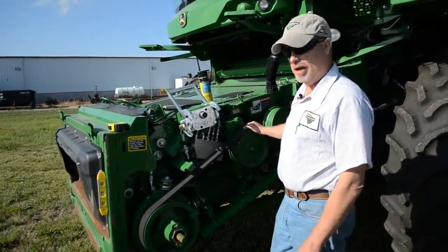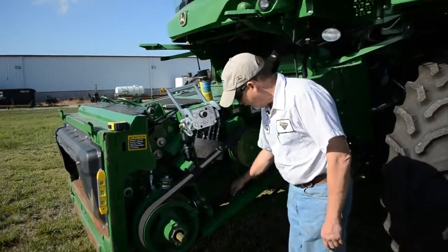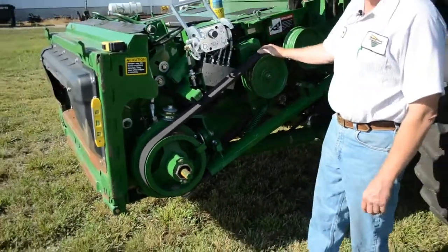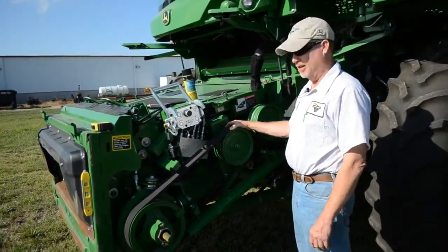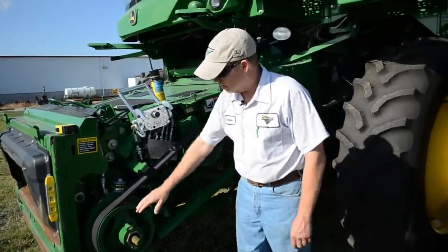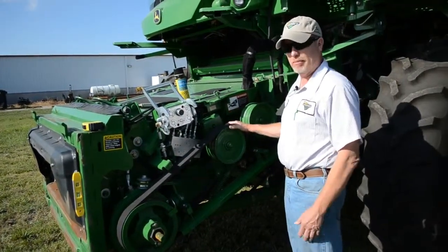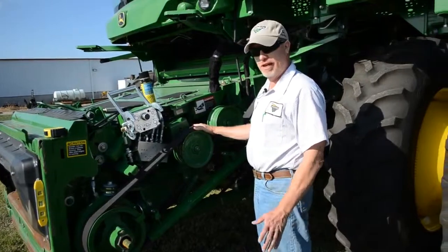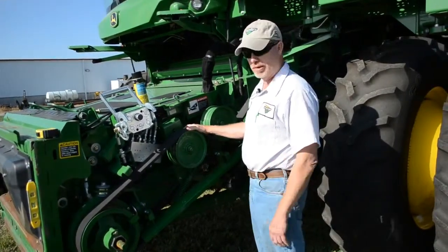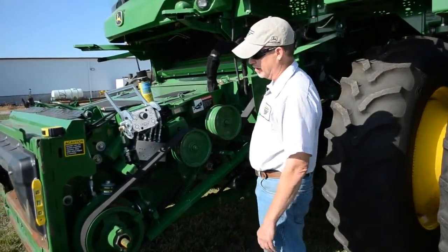As a rule of thumb across this combine, we want to make sure all chains and belt tensioners are fully tensioned to specs. There is one here on the feeder house drive belt. This particular combine is equipped with a five-speed feeder house drive, which is why we see a regular banded belt versus a variable sheave. This system doesn't require too much lubrication as far as greasing, and there are sealed bearings on both the bottom and top side of this system.